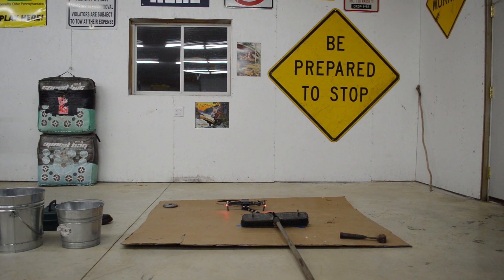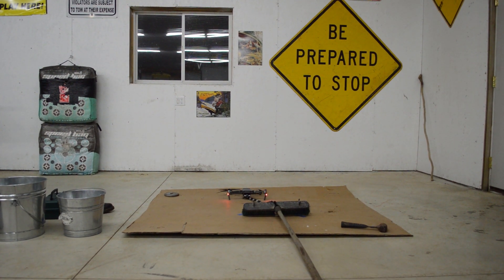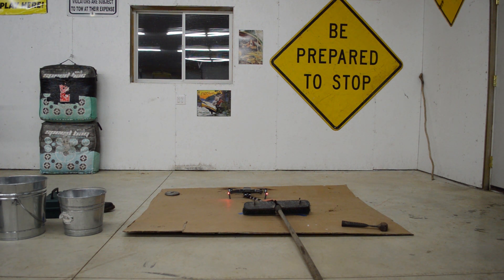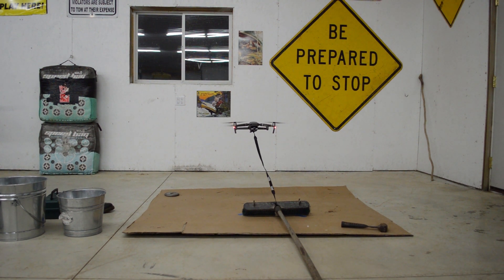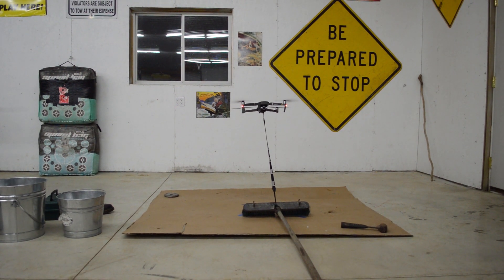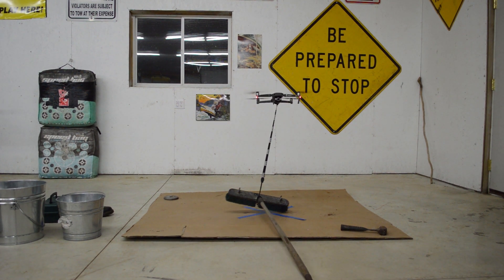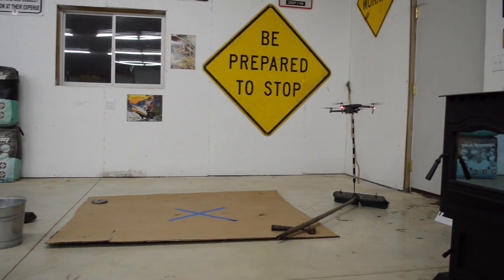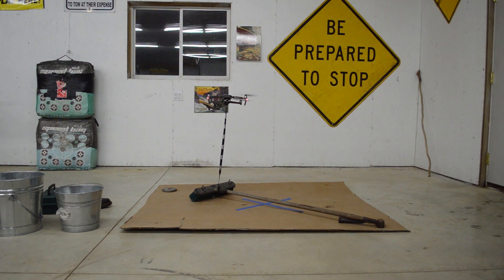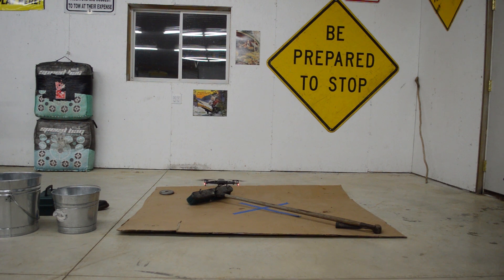The next test we're doing with the Mavic 2 Zoom is a broom. Take off. I'll say we got that — it was off the ground for a little bit, we'll count that.